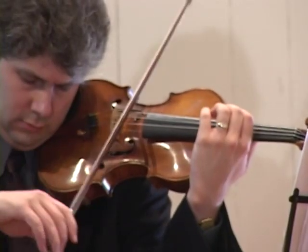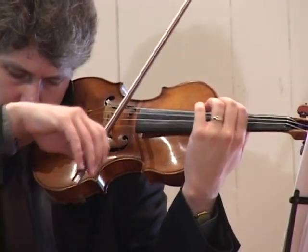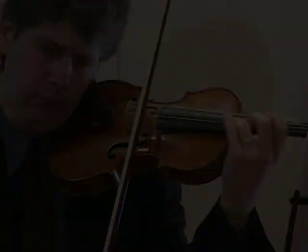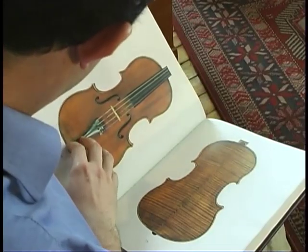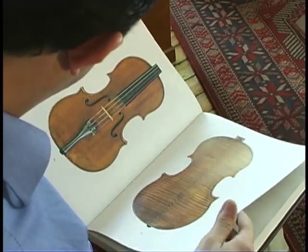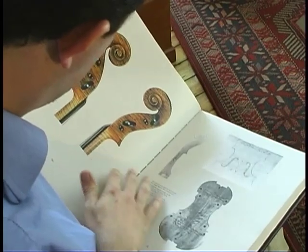Nobody knows violins like those who play them or those who make them. For the musician, this knowledge is related to the production of the sound that he or she likes. For the maker, our concern is to discover how all the parts work together in order to produce that certain sound.